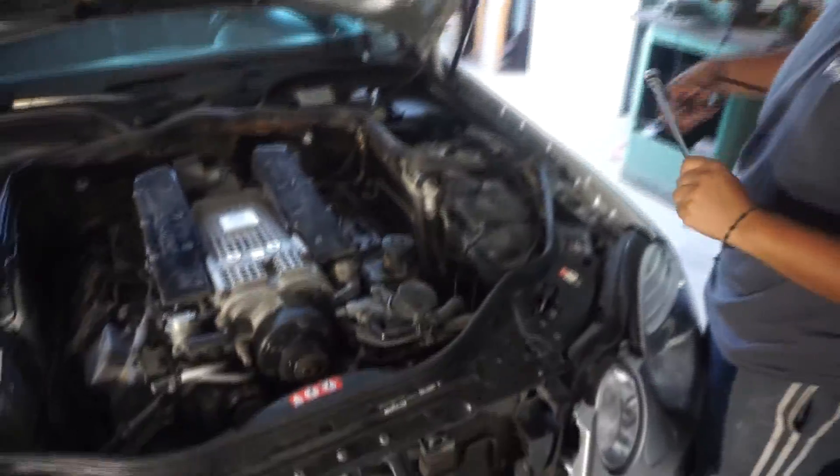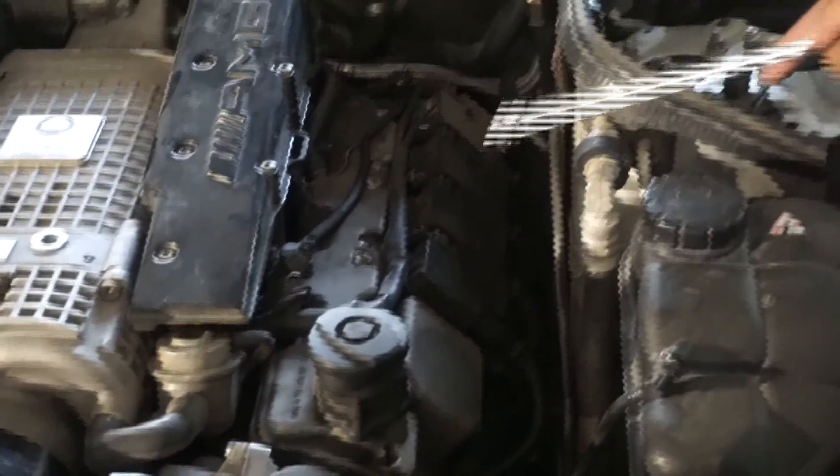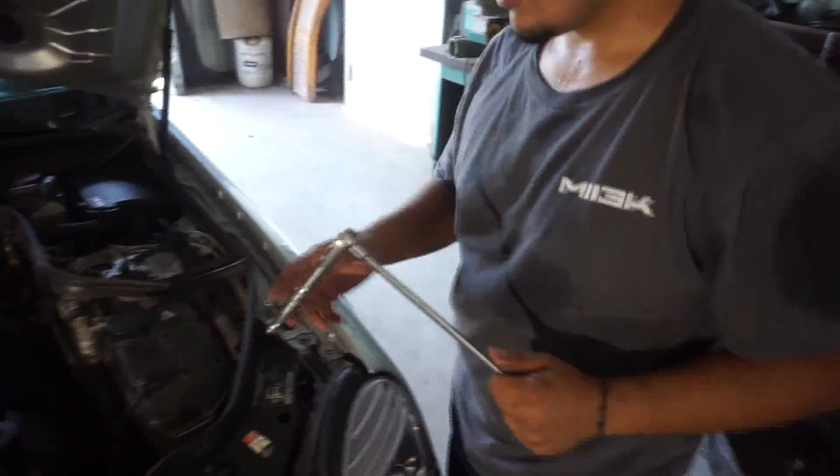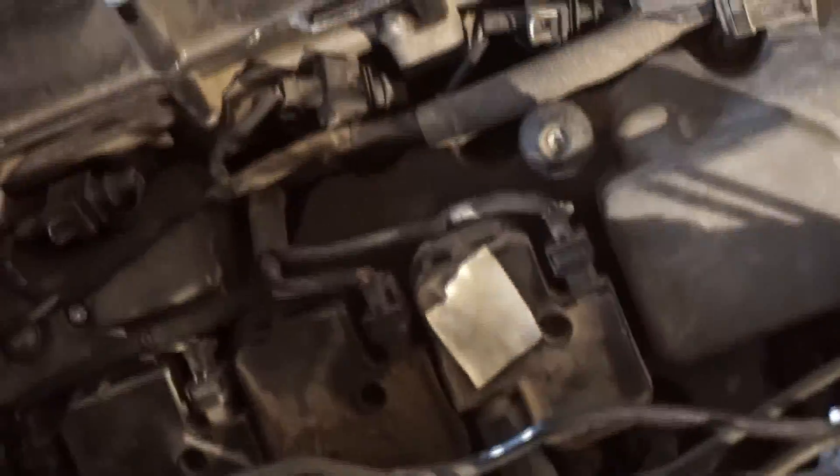After this, we're going to go ahead and disconnect the coil packs, each and every one of them. But first, we've got to label them. So right now what we're doing is putting tape on top of each one and then putting a number on it so we can label them.